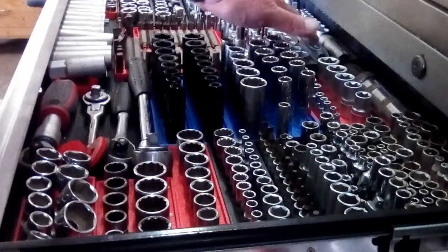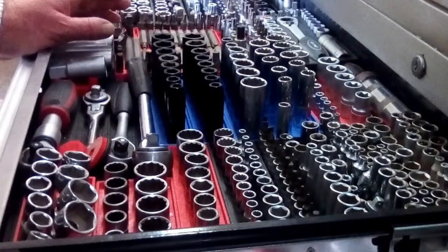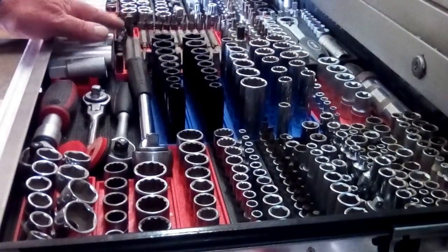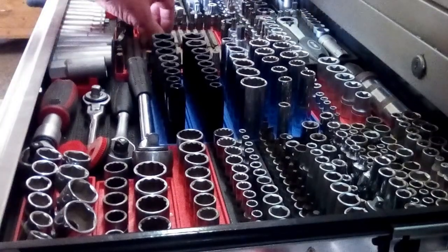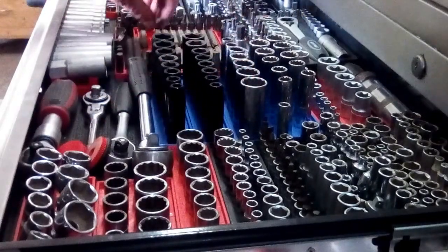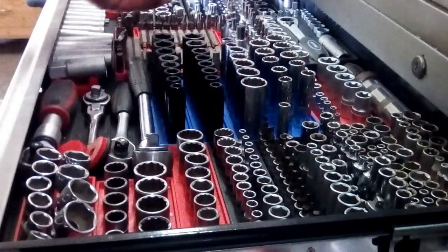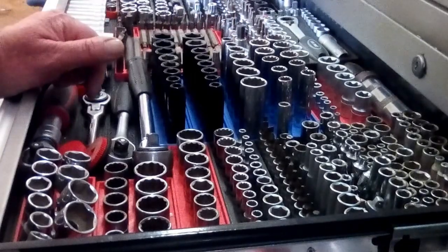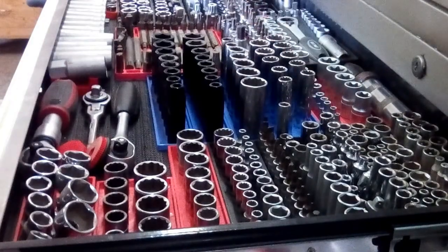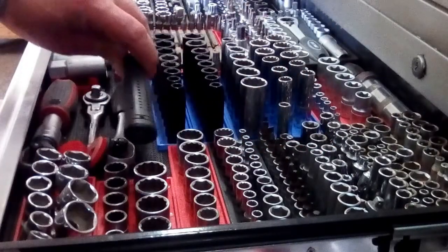And a set of pass-through sockets, slightly larger than the other ones. And we've got allen keys and torx. And then a full set of allen keys and torx which can be used with either 3/8ths or half inch. And a couple of specialty things - I've got some inverted torx there. My 10 tools ratchet, which I've had for donkey's years, again since the 80s.